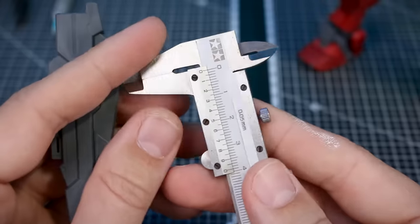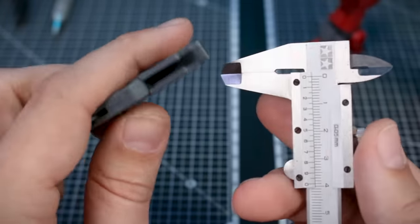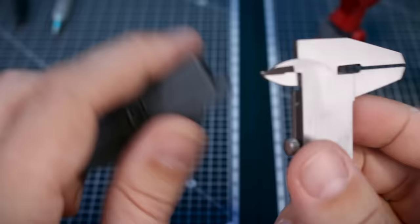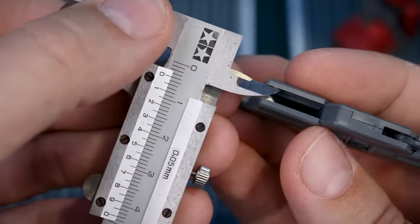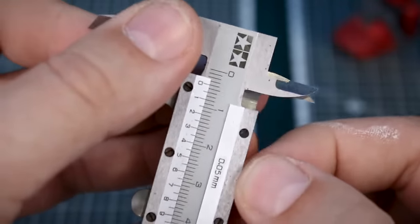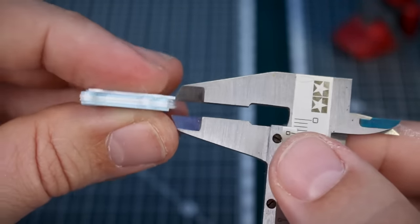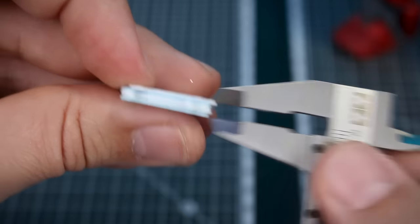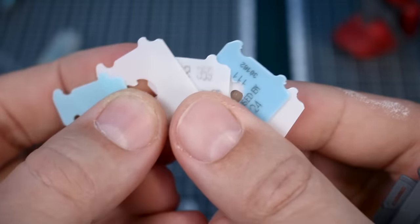This is where our first tool comes in handy. You don't necessarily need it, but this is just a Tamiya caliper which is going to help us determine exactly how much space we need to fill. It looks like that's going to be right about at four millimeters. We can lock that in, go over to our other side, stack our bread clips, and it looks like that's going to be right at exactly the thickness of five bread clips.